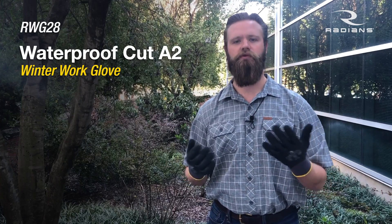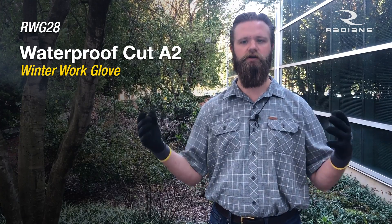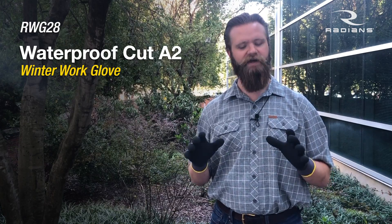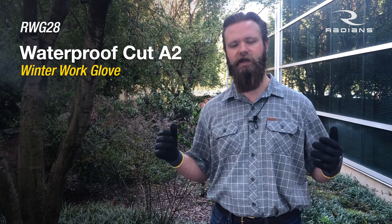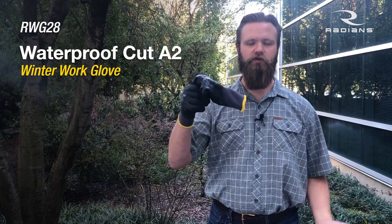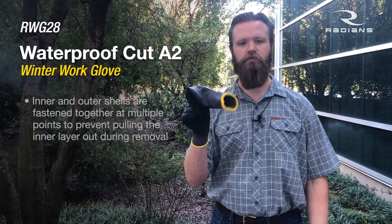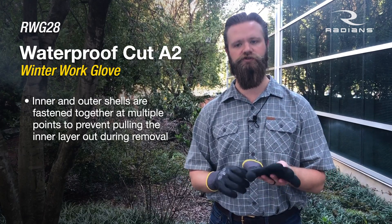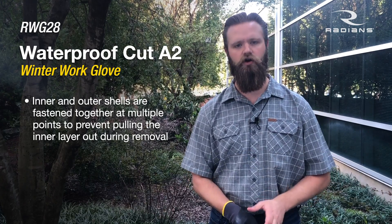What makes this glove a little bit different than our competitors? A lot of people when they do a double layer glove, they don't fasten both layers. When you take your hand out, you pull the inner and outer layer apart, and then your glove's rendered useless. We actually fastened both layers in the fingertips and a few other spots to ensure when you're taking it off, you're not ripping the inner layer out of the outer layer.